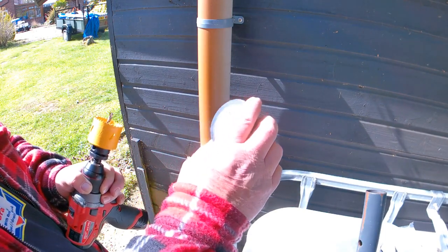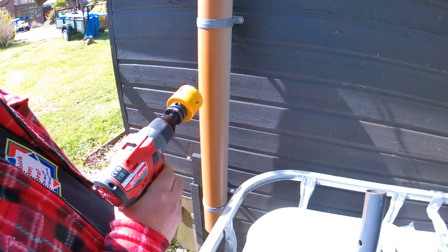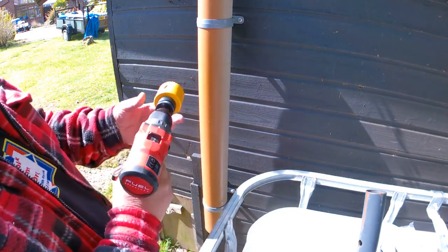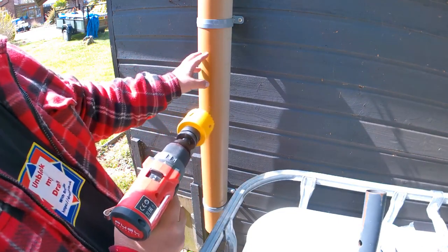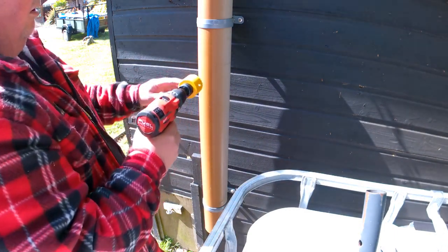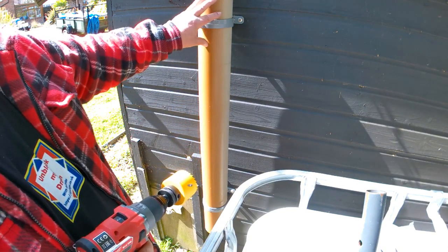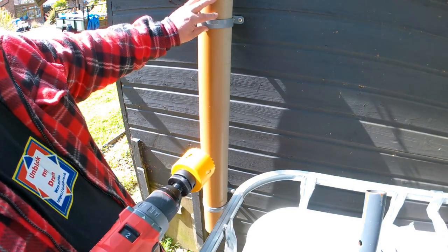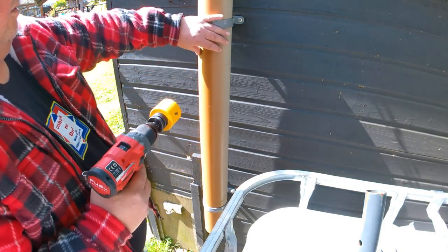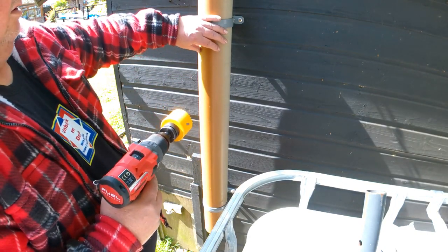What I'm going to do first of all is use my Milwaukee today. The hole saw does make a little bit of a mess but your deburrer sorts everything out. So your soil stack — if you're going to do this yourself or if you're doing drains and you've only just started out — if your soil stack is full, be prepared for a gush.